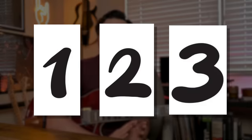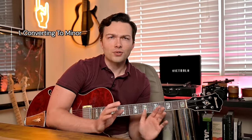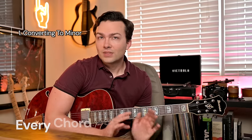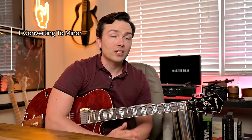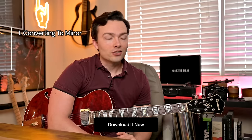Pat Martino talks about these concepts in his book called Linear Expressions — I recommend you check that out. The way we're going to go through this today is a very simple three-step process. The first step is what we call converting to minor. Pat Martino's whole approach on a general overview is that every chord can be a minor chord. I even have a chord conversion cheat sheet in the PDF linked in the description.